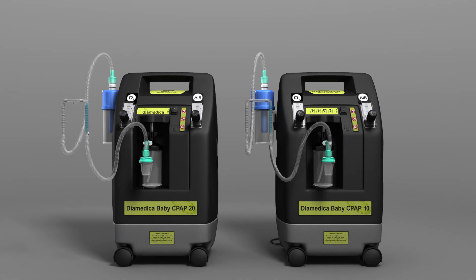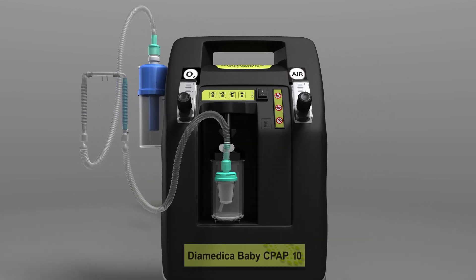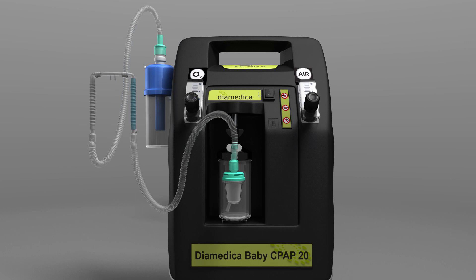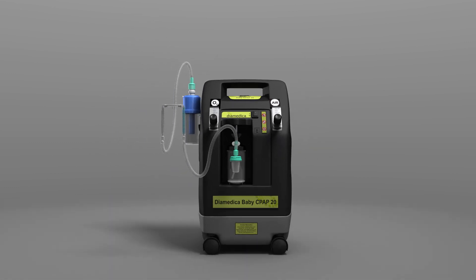Diomedica offers two bubble CPAP options: CPAP 10, designed for neonates up to 5 kilograms, and CPAP 20, designed for neonates and paediatric patients up to 20 kilograms.